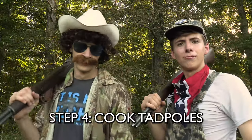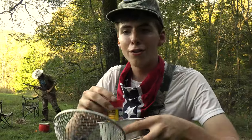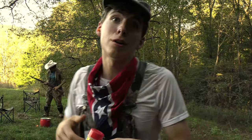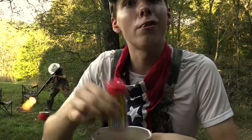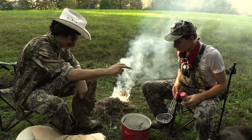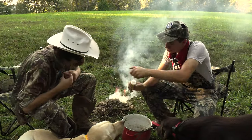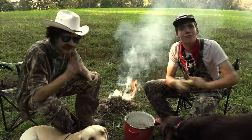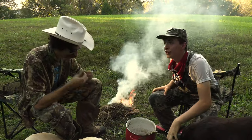Step four: cook tadpoles. Now we've got Old Bay seasoning, potatoes, and Malcolm's going to start the fire. We got tadpoles here and we've got all this stuff. Okay, so here are the ingredients we're going to add. Malcolm's got some potatoes — we're just going to add those in real good, add the tadpoles, and give a little bit of Old Bay seasoning. And don't forget the secret ingredient — this ain't chowder until you have the secret ingredient.